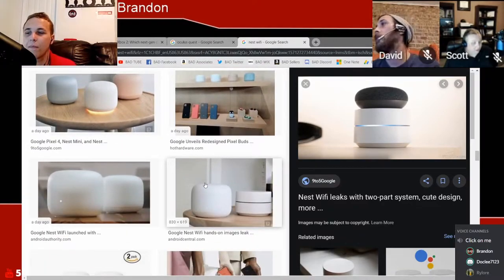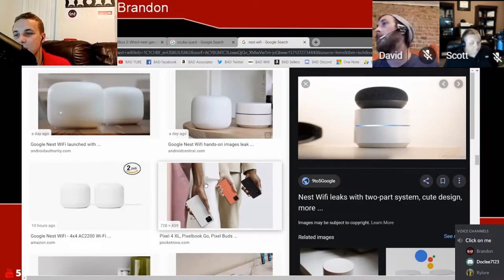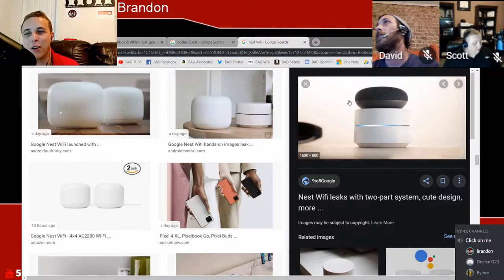We'll have to see when it comes out what the reviews are. But I'm glad they put Google Assistant into it. Oh yeah, I think that's awesome. I actually have a picture up on the screen — it's from 9to5Google, saying 'Nest Wi-Fi leaks two-part system, cute design and more.' But it's actually a picture of the Google Home Wi-Fi puck with the Google Home Mini speaker sitting on top of it. I think that's hilarious.